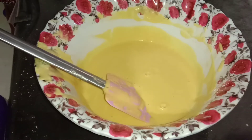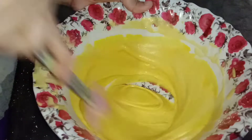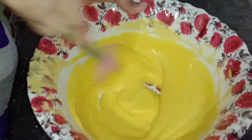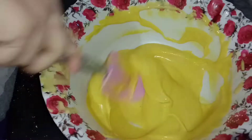Now we have the gel color. I'm going to use the gel color now.